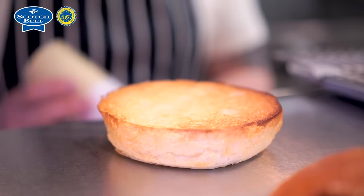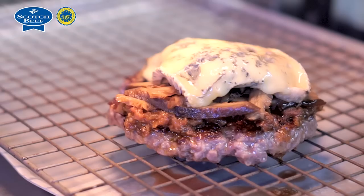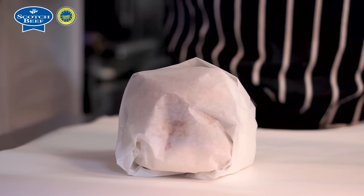So as far as building the burger, we get our brioche bun which we toast on the grill, start off with a nice umami rich mayo, some gem lettuce, sliced vine tomato, and then we've got the Scotch short rib patty with the bacon jam and the shiitake mushrooms sitting on top of the tomato, then the cheese on there and the lid on. The way we serve our burgers here is wrapped in greaseproof paper.